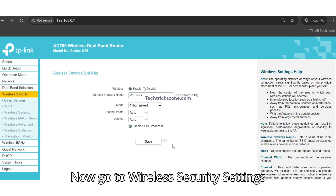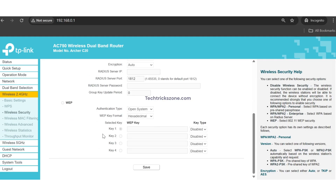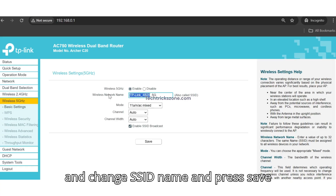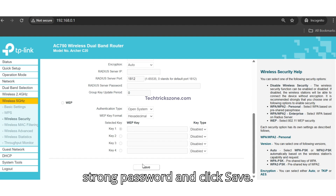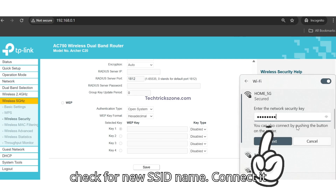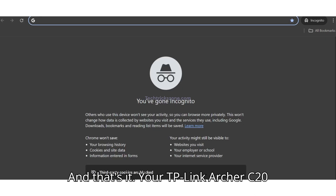Go to Wireless Security settings under the 2.4 GHz settings, set a strong password, and click Save. Then go to the 5 GHz Wireless settings, change the SSID name, and press Save. Go to Wireless Security settings under the 5 GHz settings, set a strong password, and click Save. Finally, go to your mobile or laptop Wi-Fi, check for the new SSID name, connect, and test — the internet should work. Open a browser and access any website to confirm.